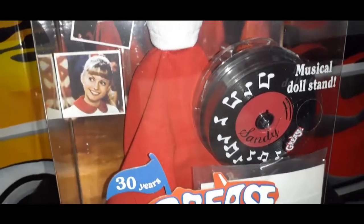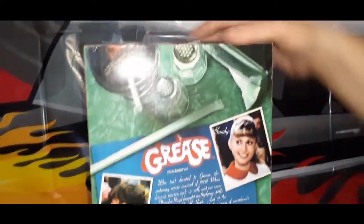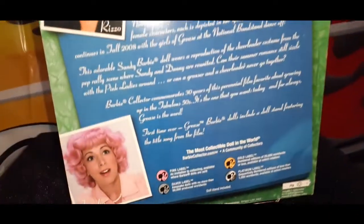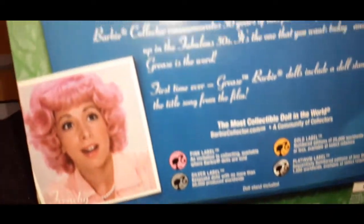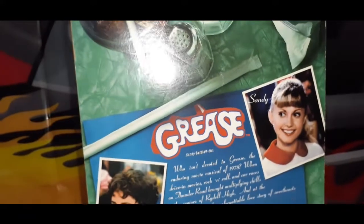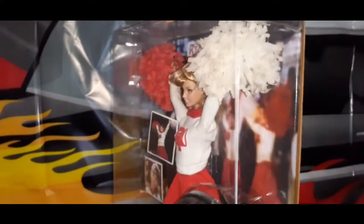And this is a Barbie Pink Label doll. I'm just going to show you the size before I open up this beautiful box. Here's the sides, and here's the back. And you'll see there's Frenchie, Rizzo, and Sandy. And if you haven't seen my other dolls, there will be links added to this video so you can take a look at my other beautiful Grease-themed Barbie dolls. So let's begin.